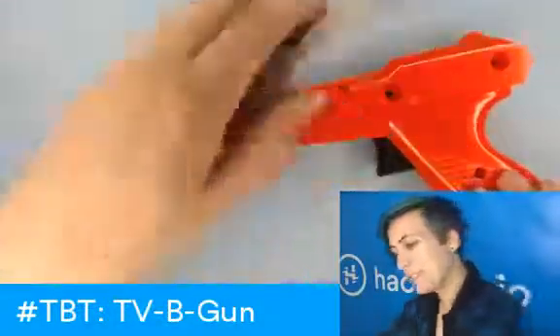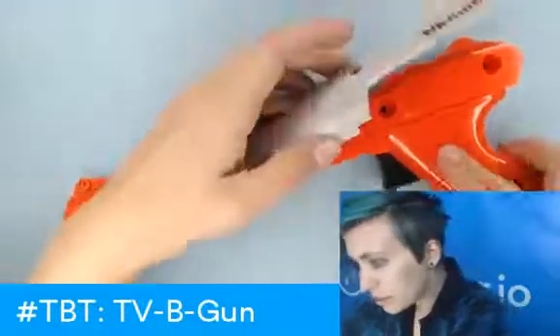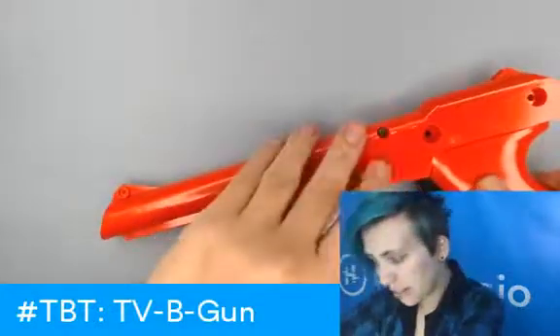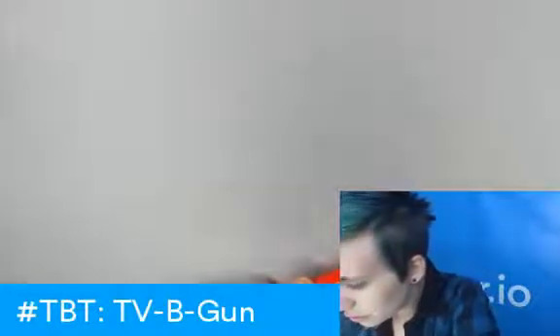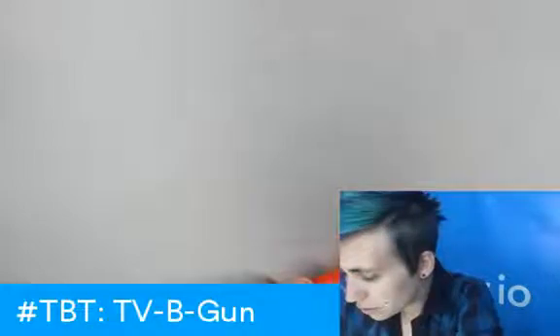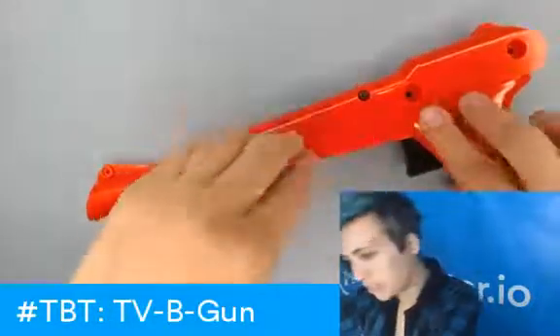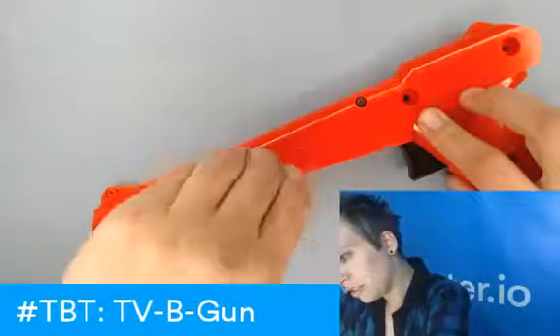There's one screw underneath here that I've got to put in. There are also a couple of screw anchors that I've actually removed to make it easier to fit everything together. However, they're non-essential.